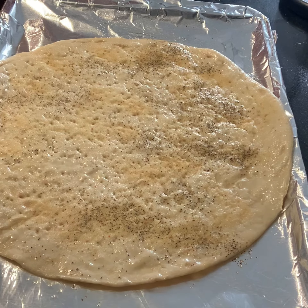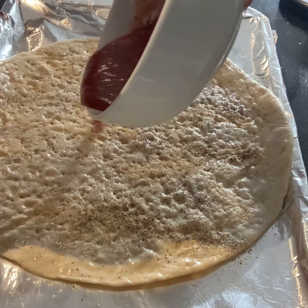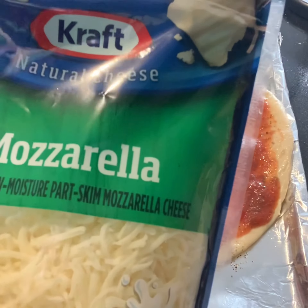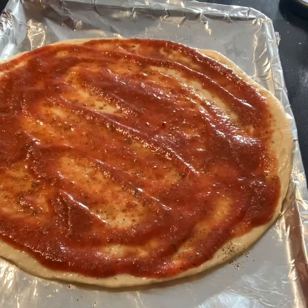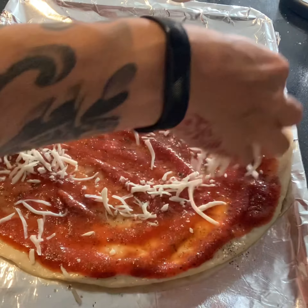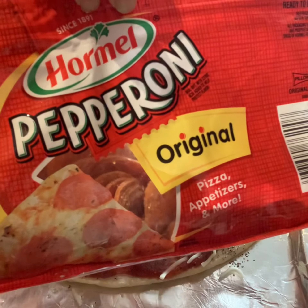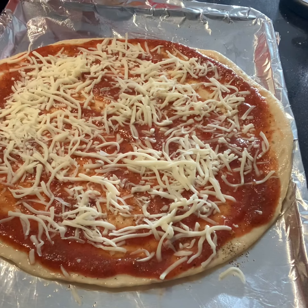Now it's time to create our pizza. Grab your pre-made pizza sauce and spoon it evenly over the crust. I add half a cup of mozzarella cheese over the pizza sauce as just the base for my toppings. Then add the pepperoni — we like to use Hormel.